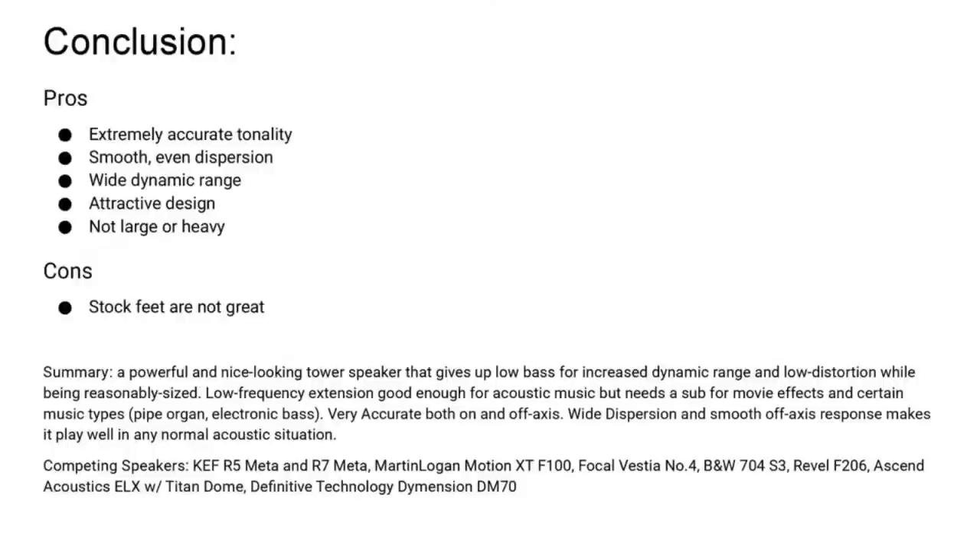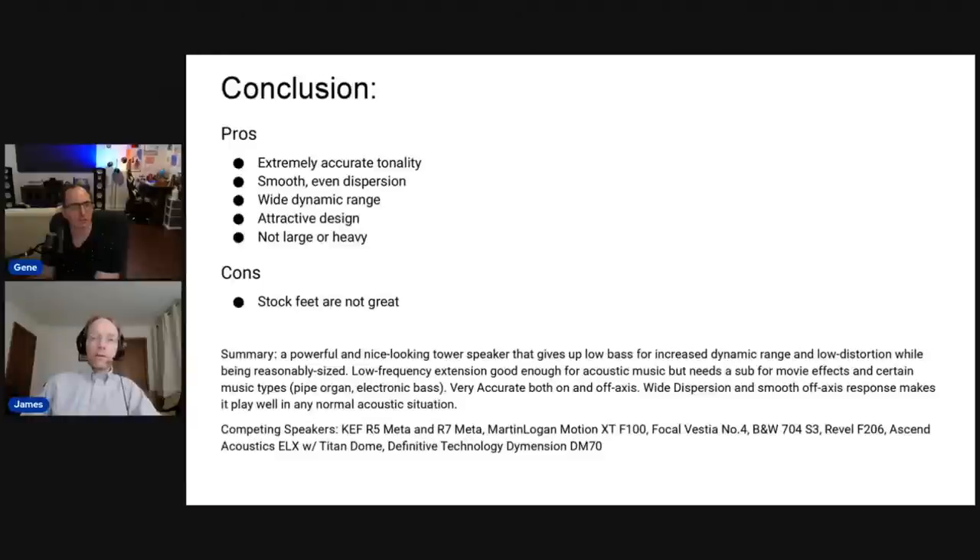Summing up the pros: very accurate loudspeaker, very balanced tonality both on and off axis. The dynamics are exceptional — the BMR drivers used here have an even wider dynamic range than the traditional ones used in other Philharmonic speakers, plus the AMT tweeter and Purifi drivers give this a much, much wider dynamic range than conventional tower speakers. You can really crank these things. Looks are also listed as a pro.